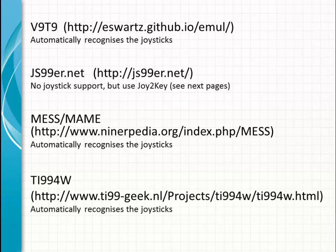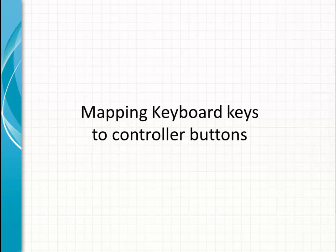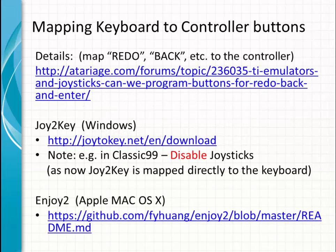Other emulators: the V99, and GS99 Internet. GS99 Internet doesn't support joysticks, but you can use a trick with an application called Joy2Key to map a joystick to the keyboard. MESS also supports joysticks, and the TI-99/4W supports joysticks.